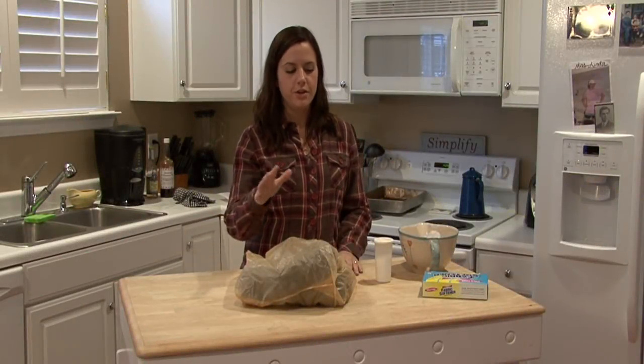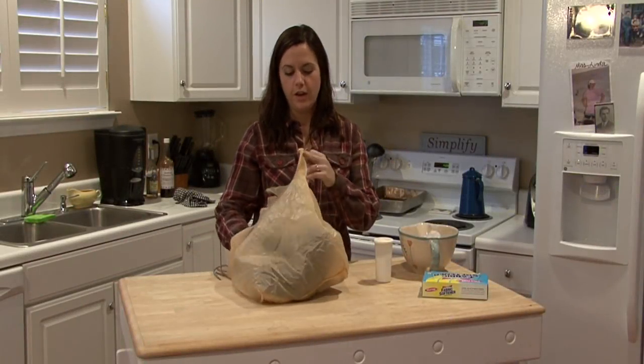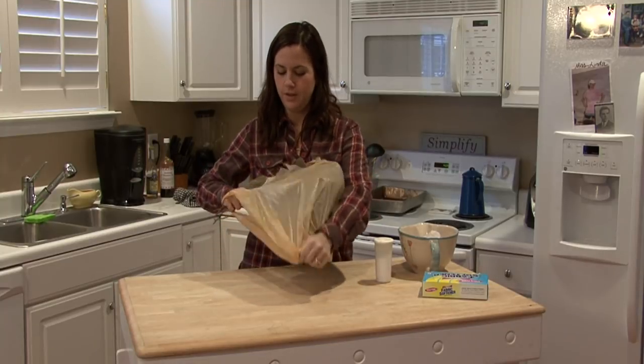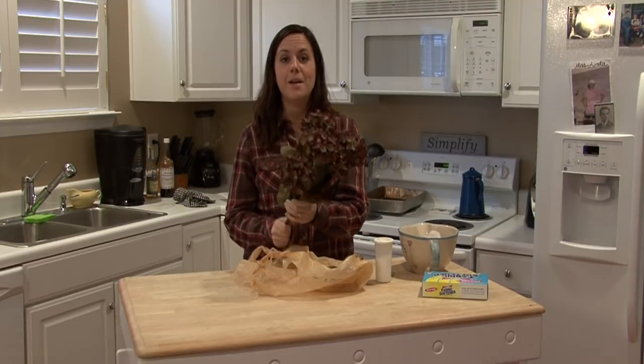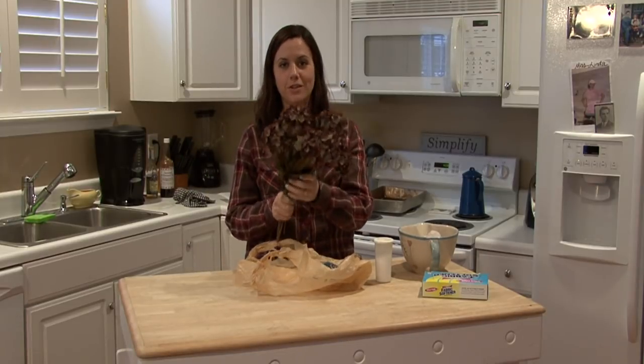Hi, I'm Rachel Eutuzis, and I'm going to show you how to clean dust off of your silk flowers. I got a little bit ahead of myself and already had them in the bag. That brings me to the first thing I'm going to show you.